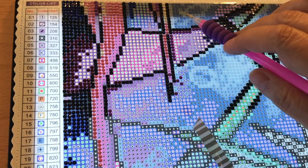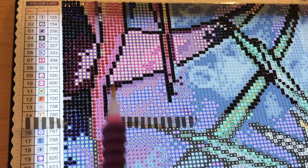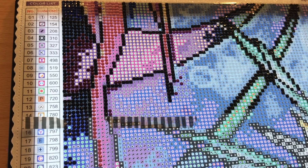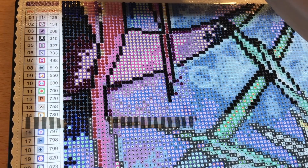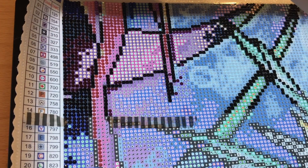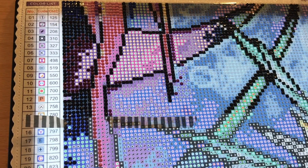I'll do a couple more diamonds and then move on to the next question. Let me make sure there are no more percentage signs I missed. We'll close that color up — put the 3608 away. While I'm getting the next color, which is Y, DMC 797, a nice navy blue, I'll talk about another question.